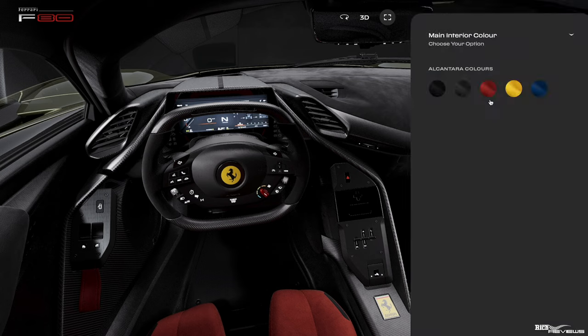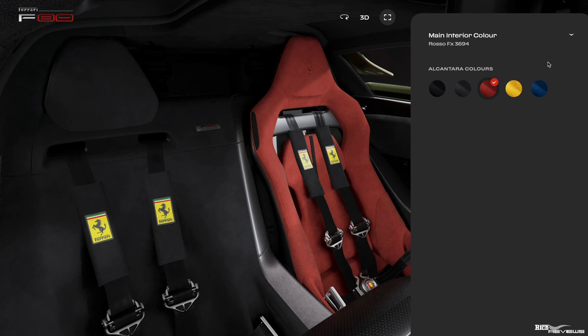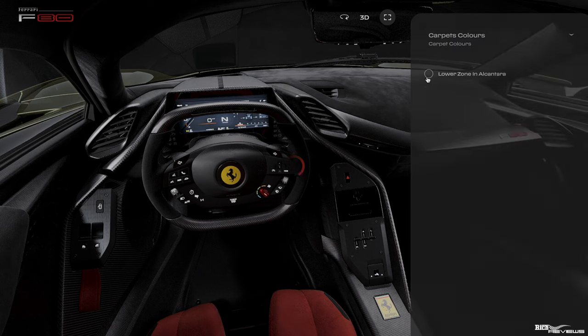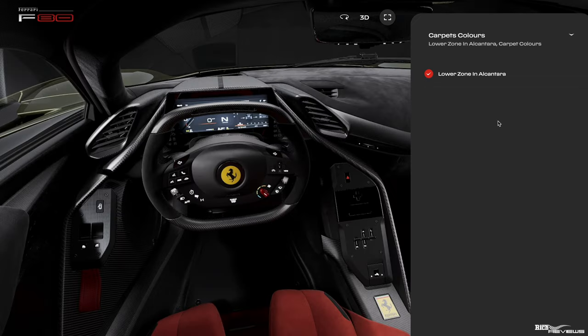Now we're on to the main interior colour. You can't choose Cuoio with this base configurator for some reason — we would go for Cuoio or a tan option, maybe Cioccolato to go with the green, which is a very classic look. We're going to leave it as red because that's as close as we can get to Cuoio. But if we were at a dealership, we would change it to Cuoio or Toscana for the interior. We feel red fits a lot better with the external Verde Toscana. For carpet colours, we're going to choose lower zone in Alcantara — you're paying £3 million for the base hypercar anyway, so let's go crazy and choose Alcantara for the lower section as well.